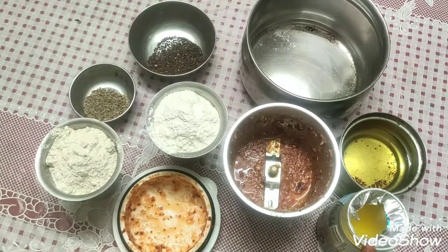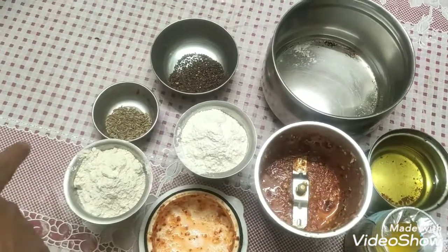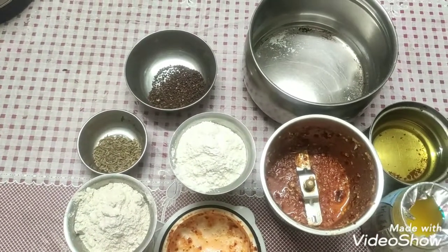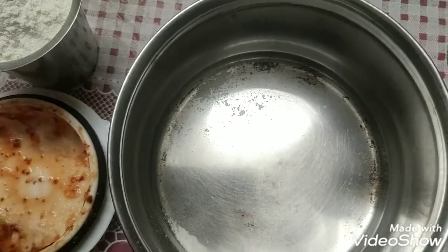Then there is a little ghee and a little oil. Then there is a jar and one spoon.